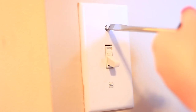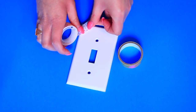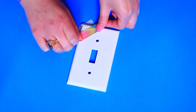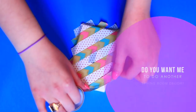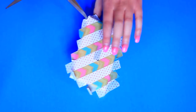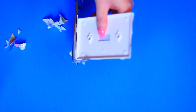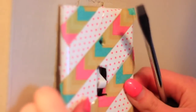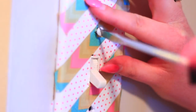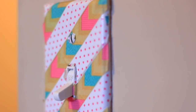I've seen these washi tape light switches all over online and I decided to try it out myself. I just took off my light switch with a screwdriver, then picked out two different washi tapes that I thought were pretty spring-themed. I'm putting them on at a diagonal and then cutting the excess. Now I'm cutting out the actual holes of the light switch — the middle part and the two circles for the screws — then screwing everything back in. This is seriously so easy and it's such a cheap, cute little change.